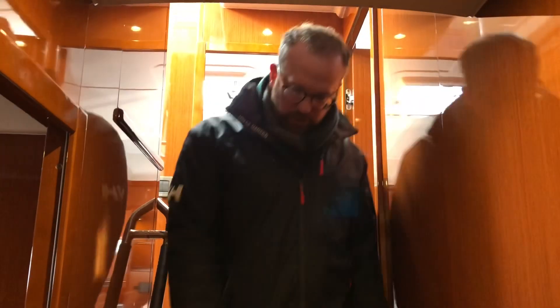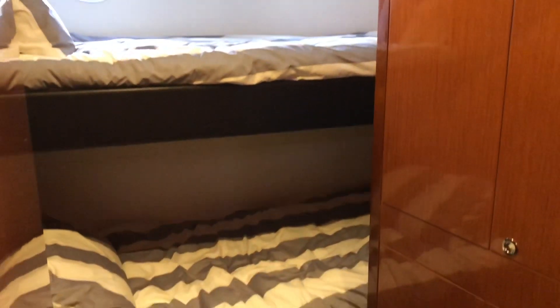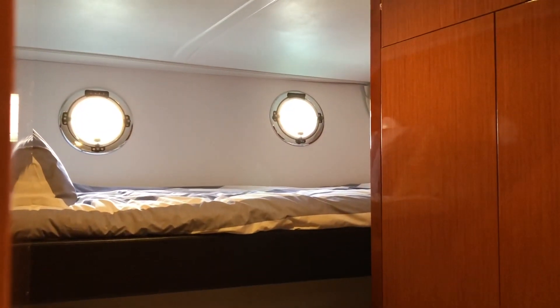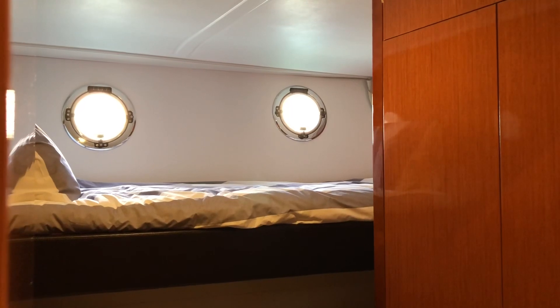Moving from the day heads, we've got the bunk cabin which is extremely comfortable for two people. You've got lots of storage space inside these wardrobes and hanging lockers, plenty of light from the portholes, and room behind this door for a washing machine and tumble dryer.